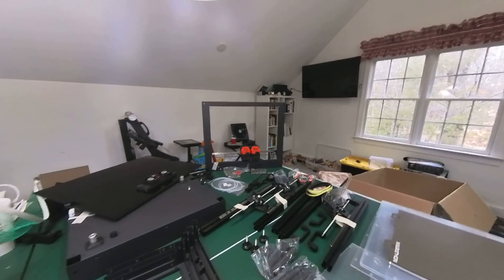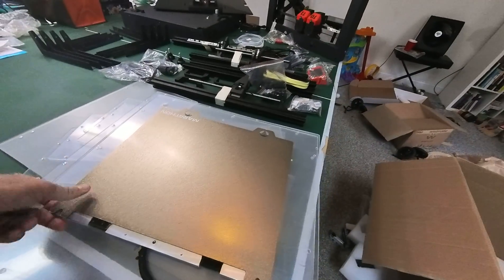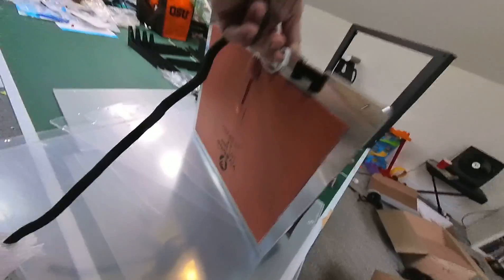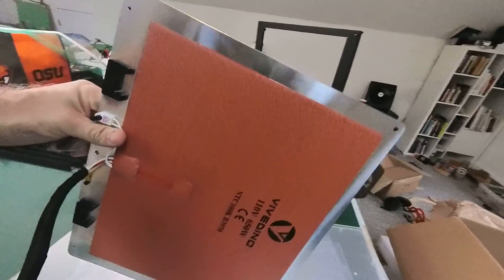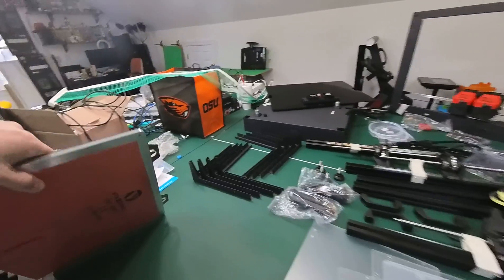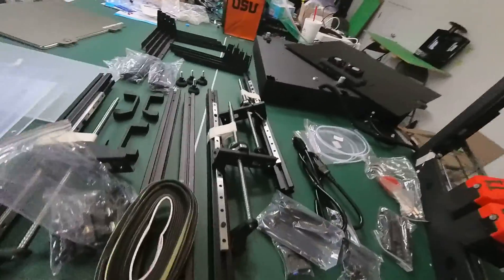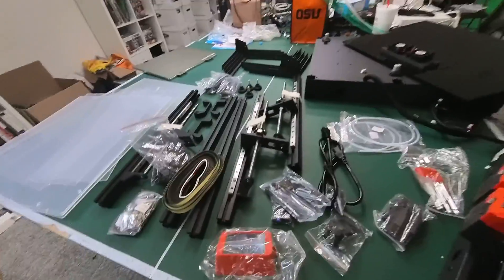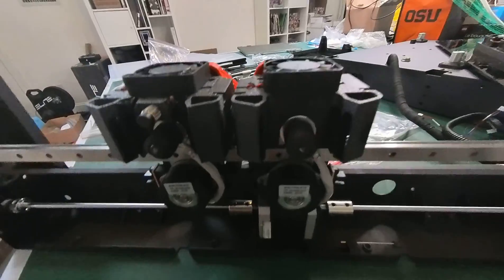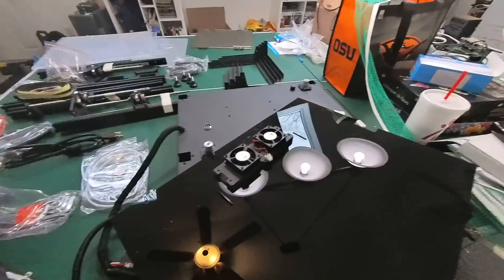Quick look here. We've got our corner pieces, our acrylics, build plate — really nice. That metal is the bulk of the weight right there, really solid. We've got all the rails, all the z-axis, hinges for the top. I'm excited to put this together. Got a close-up of the heads here. I'm excited to see this move too. That's the unboxing.